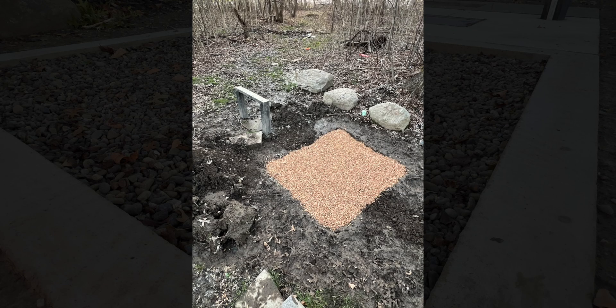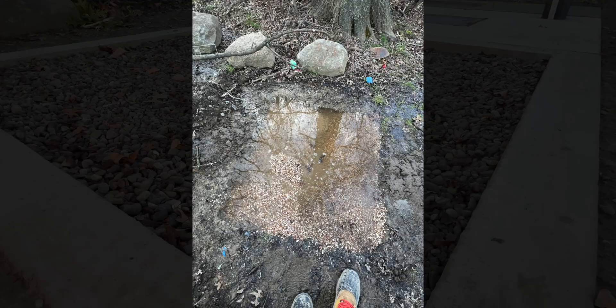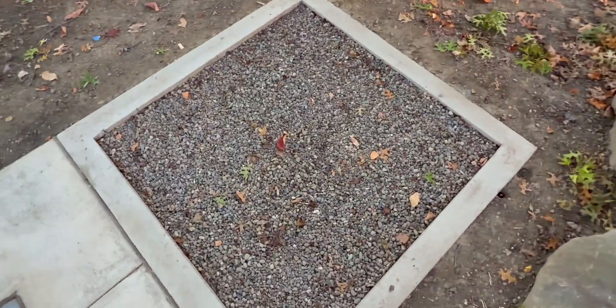As you guys can see in the photo on the screen, the test site started here. Obviously it does not look like how it is now because there were some issues with flooding. I created a raised concrete wall to put stone into, preventing any water from outside from coming in.